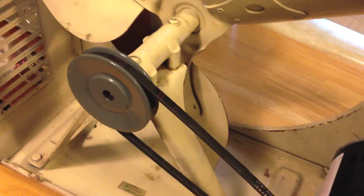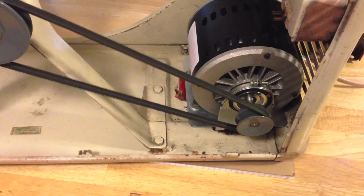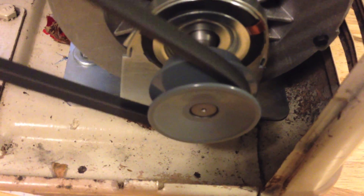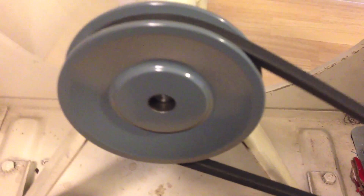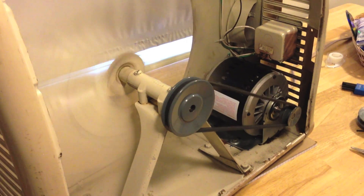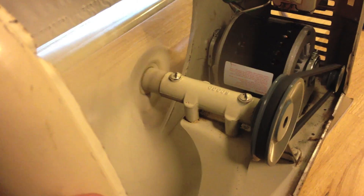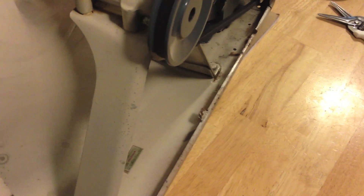I'll give it a quick little demonstration before I put the cage back on. It's very quiet and there's very little movement in the pulley itself. So it's a much quieter fan. Before, the fan was actually rocking back and forth because of the vibration and the pulley that was out of round.